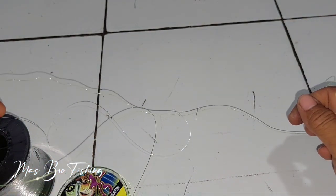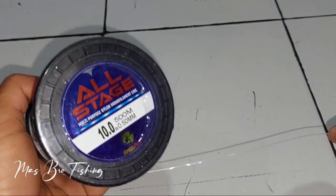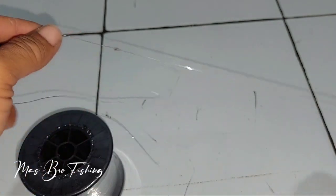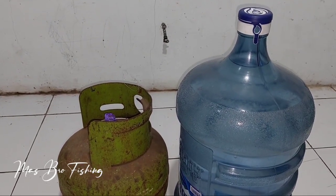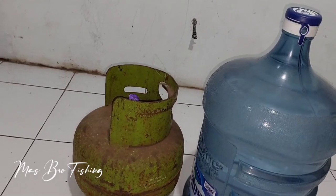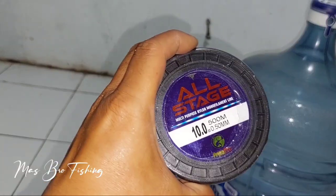Berbeda dengan tadi, senar hijau ini masih ngeriting. Kita lanjut — nanti saya akan coba menggunakan senar pancing All Stage ini untuk mengangkat beban. Beban yang saya gunakan adalah tabung 3 kg isi full dan air mineral yang masih full.